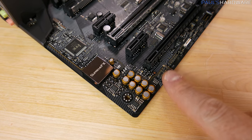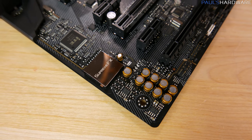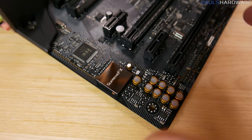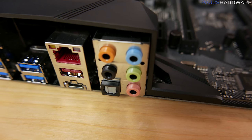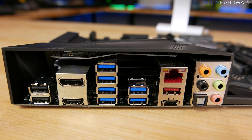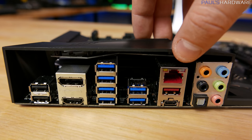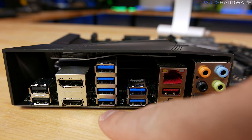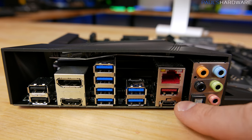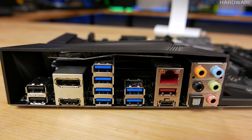Down in the bottom left is your audio front panel header along with the SupremeFX audio hardware — audio grade capacitors and the SupremeFX S1220A 8-channel high definition codec, offering 120 dB signal-to-noise ratio playback and 113 dB signal-to-noise ratio recording. On the rear I/O you've got USB 2.0 ports, DisplayPort and HDMI out for future APUs, six USB 3.0 ports natively controlled by the chipset, Intel Gigabit LAN, and two USB 3.1 connectors — a full-size Type-A and a Type-C — controlled by an ASMedia add-on chip.